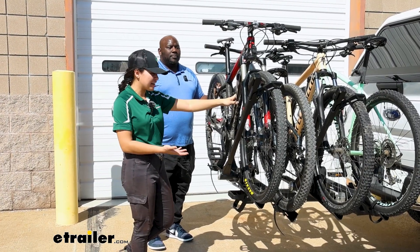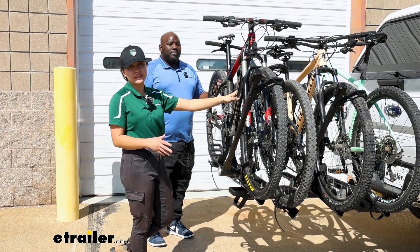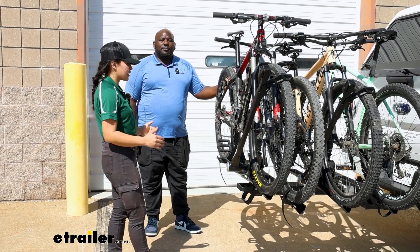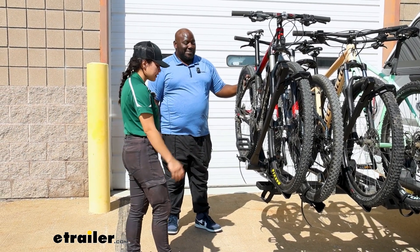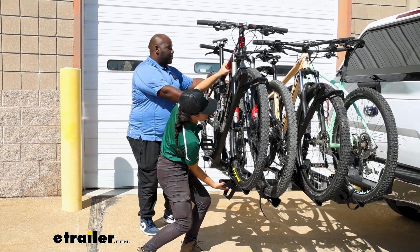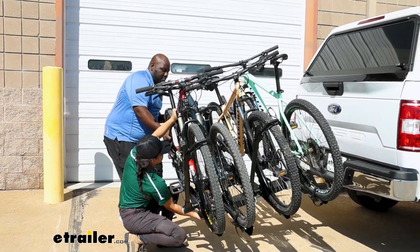Ideally, if you're carrying around more bikes, hopefully you also have more friends to help you out with using this rack. While this is going to be lighter than your Duo trays, it's still going to be a lot of weight to maneuver. So I have my friend Ed here who's going to help me out with tilting this rack away — he's going to support the bikes while I reach into the handle, pull that handle, and just let this rack drop down to a tilt.